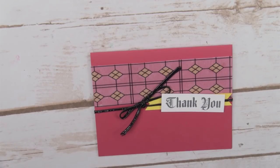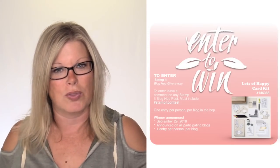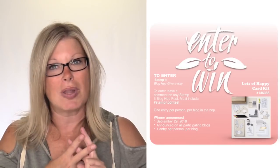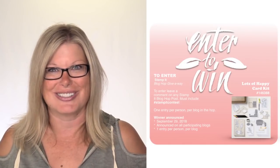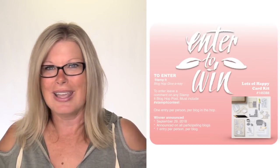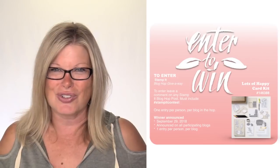Here is another sample from this set - very beautiful. And the last one uses the Graceful Glass vellum, colored in a slightly different design. All of these supplies are available in my online store. Don't forget this is our fall blog hop from the Stamp It demonstrator group. Pop on over to my blog at the resource page linked in the video's description, get the free PDF, leave a comment with the hashtag stamp it contest, and take the tour. Thanks for joining me today!